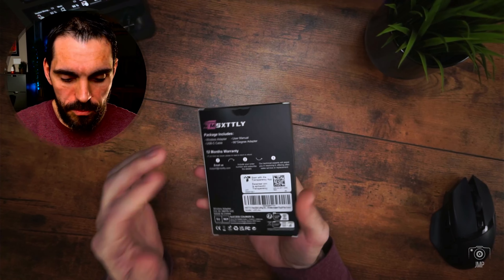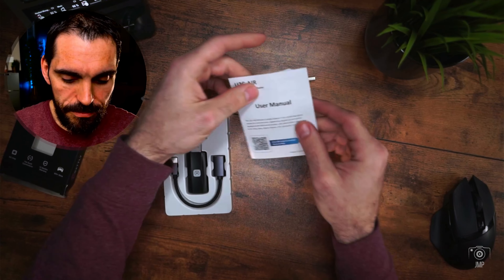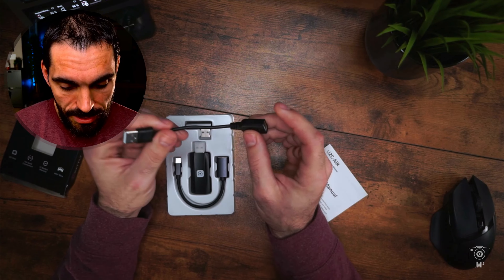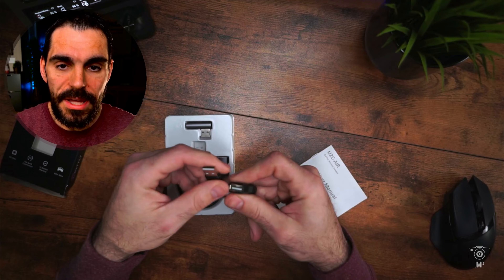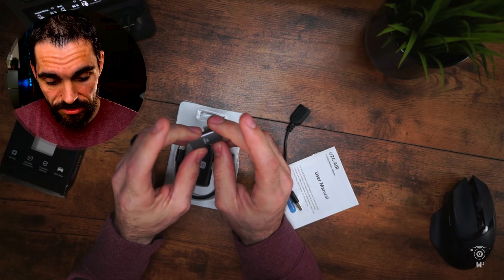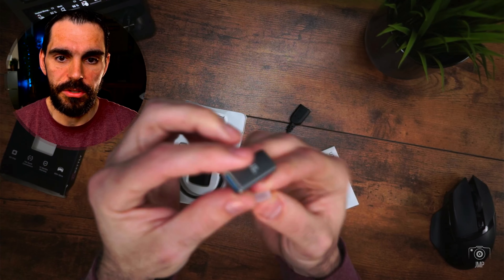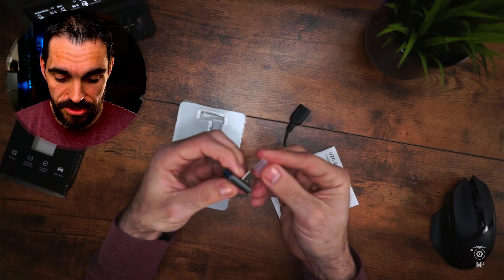Here's the box — this is the wireless adapter. Taking it out of the packaging, you get your user manual and you can scan the QR code for a demo. Here is a USB Type-A female to male extender, in case you can't plug the adapter straight in. They also include a second cable — this is up to 10 gigabytes — so if you need to plug it in sideways because of your car mount, you have that option. So there's Type-C or Type-A to Type-A, including a sideways plug.